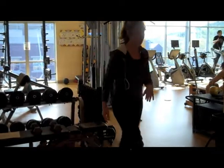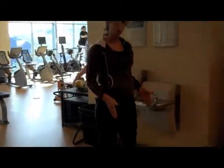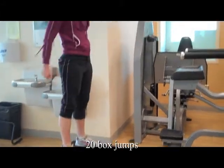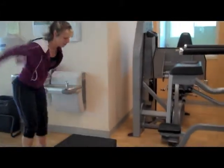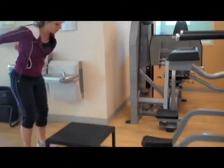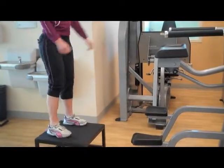The next exercise you're going to do is 20 box jumps. You just jump up, stand all the way up, step down. Make sure that your feet are landing in the center of the box each time you jump.